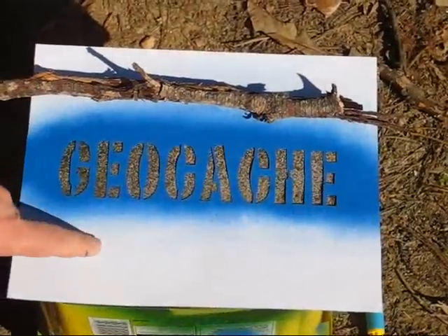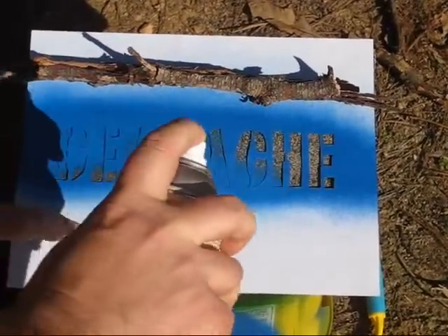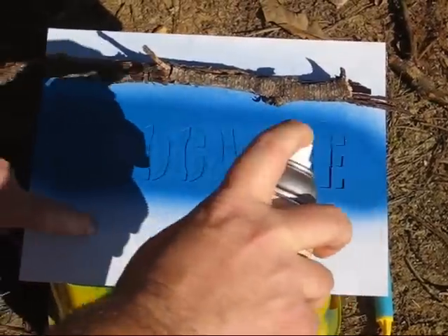Now that our ammo box has dried over an hour or so, it's time to put the label on. There are multiple types of labels you can use: a black magic marker, a professionally made label that's nice and green, or you can make your own. I like making my own — I have an eight-and-a-half by eleven piece of paper that I printed in Microsoft Word with the word 'geocache,' then cut the stencils out with a small razor blade. Take the stencil, put it on the geocache, and spray paint it. Make sure the paper is nice and flat, then apply a light coat — that's all you need.